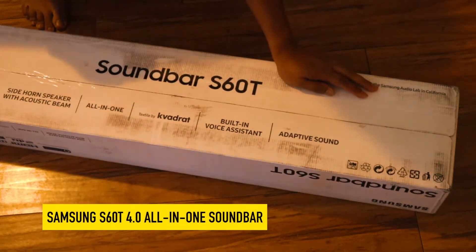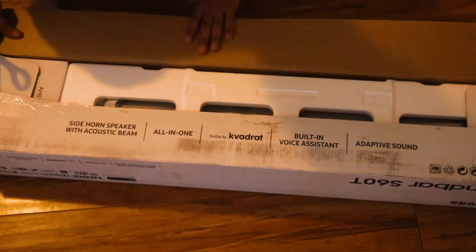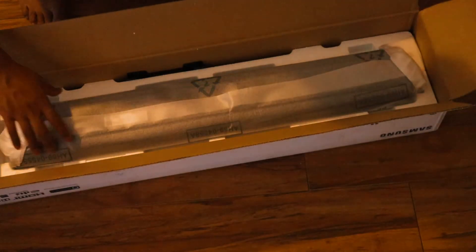Samsung S60T 4.0 All-in-One Soundbar. Be enthralled by wide-range room-filling sound. The S60T surrounds you with powerful sound and an all-in-one elegantly refined design.